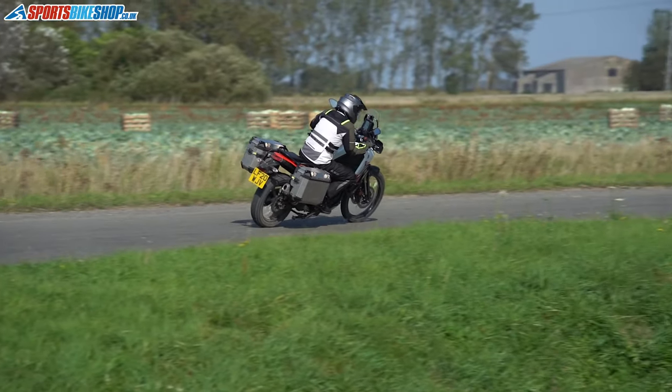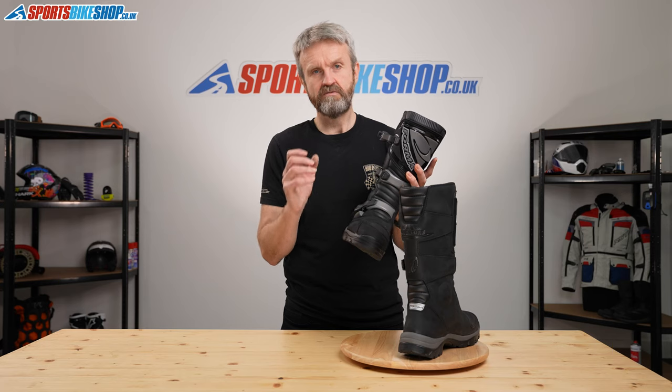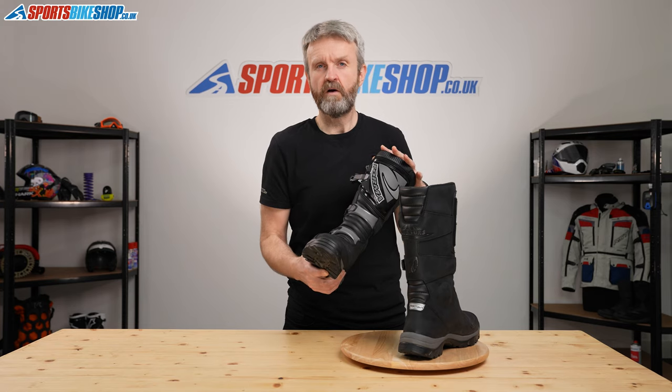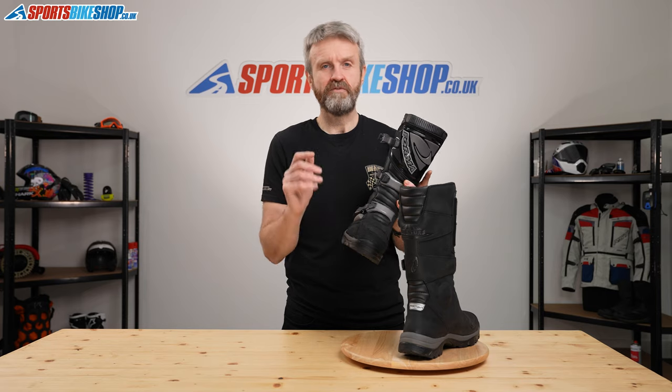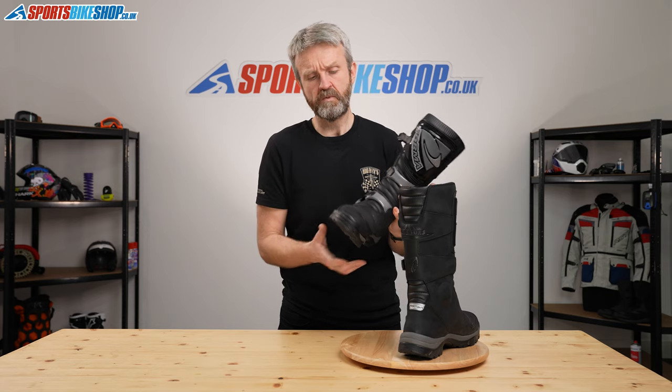From the customer reviews, the number one factor that comes across is around sizing. There is a really prominent feeling that people need to go up one size in these boots. There are some people who have gone up one size and regretted it, but on the whole most people seem to feel that is the right thing to do and that they have benefited from going up a size. Some people have even gone up two and found that they are still comfortable.